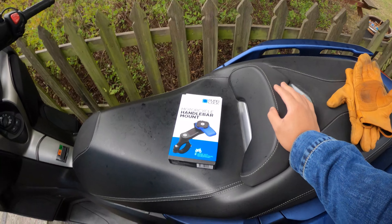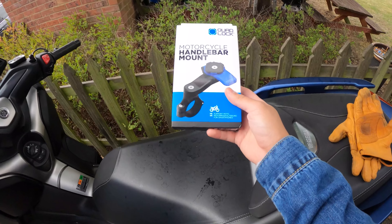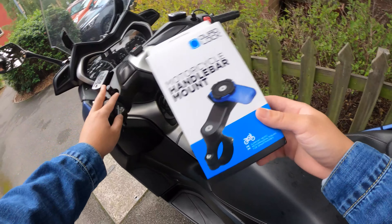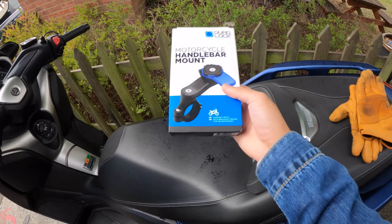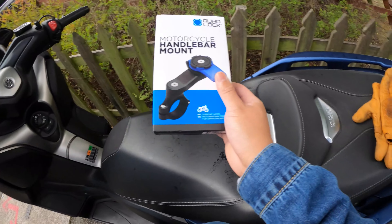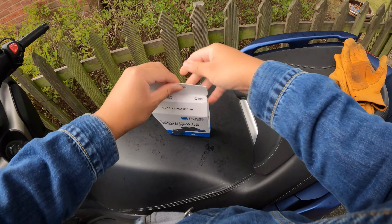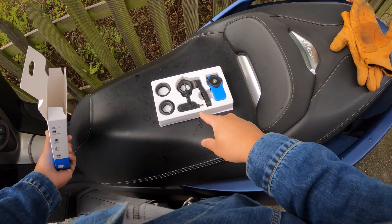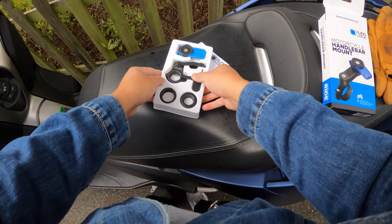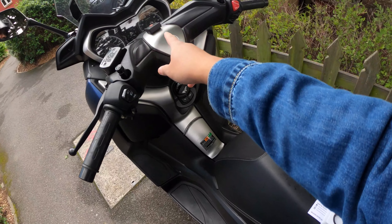What's up guys, welcome back to Topic Nose. As you can see here, I have the Quad Lock motorcycle handlebar mount that I'll be putting onto my handlebars. I literally just got it and I need to go somewhere, so I need to do this quick. Let's have a look — it's literally just an unboxing with you guys, this is the first time I'm seeing it.